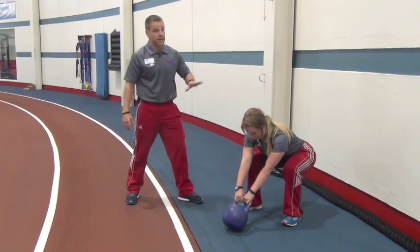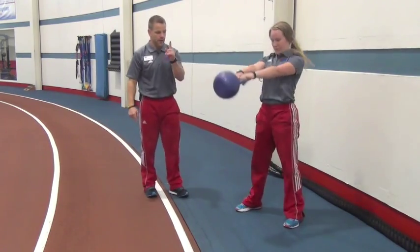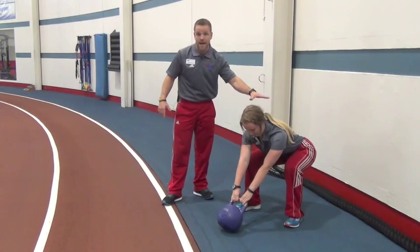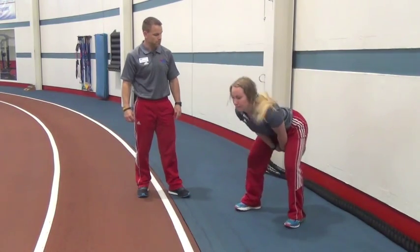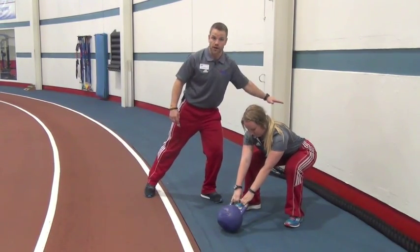As soon as Mace starts to feel like she's going to fall over, I want her to swing. So go ahead and swing up, take it back down, and then set it back down, starting right back to that start position. One more time — big up, boom, big powerful swing, and then back down, finishing where she started. That's what we want.